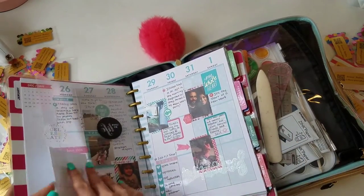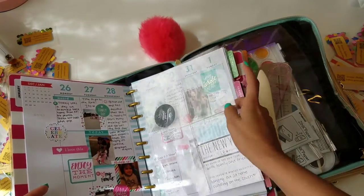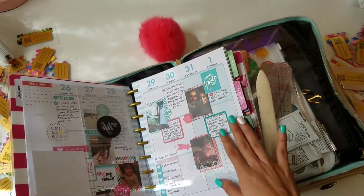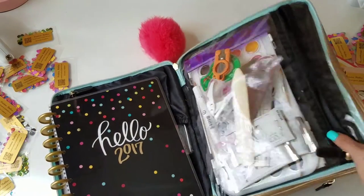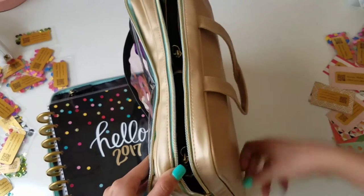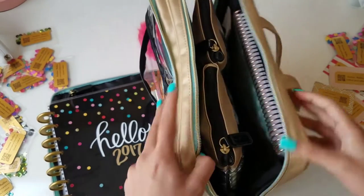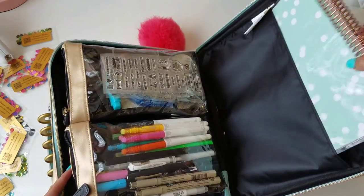I also have the Color Story newest collection from Michaels. And here's my Happy Planner used for memory keeping — let me show you an example. Here's a spread, and I'll add a photo sleeve for bigger photos to give you an idea of what that looks like.